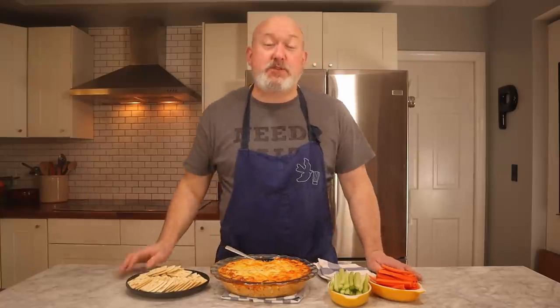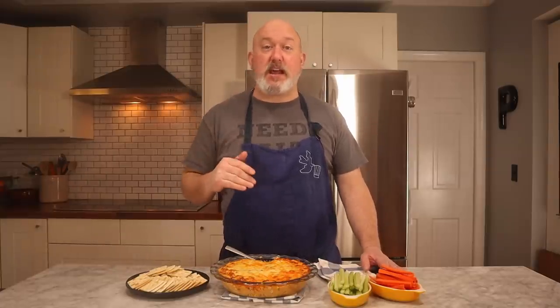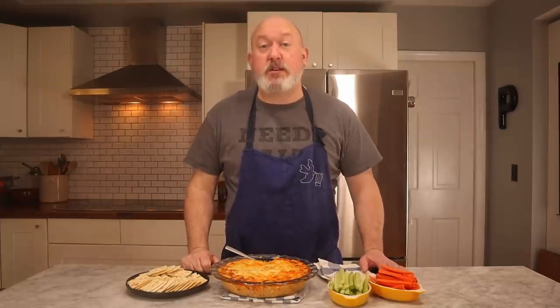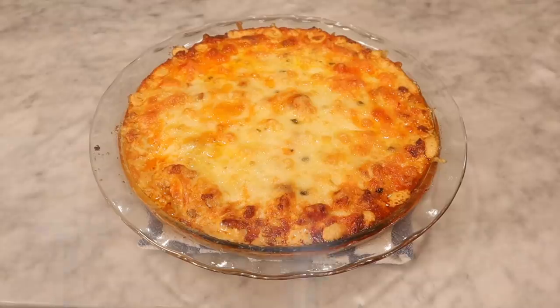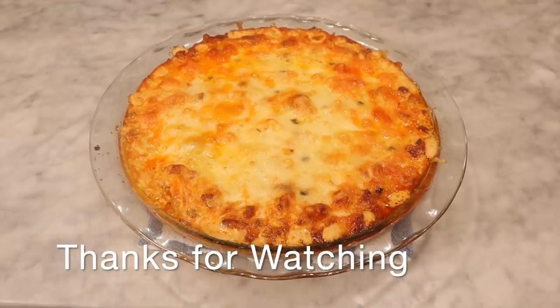Comment down below some of your guilty pleasures — I love reading your comments. I hope you enjoyed this video. If you did, give us a thumbs up, like, and subscribe. Hit the little bell to be notified when we have a new video. Check out the link below for merch — Need Salt t-shirts. We have an address below if you want to contact us. I want to thank our sponsors on Patreon — thank you guys so much for helping us out. That's it — Buffalo Chicken Dip. I'm Chef Frank, this is ProtoCooks. Have a great one, we'll see you next time!